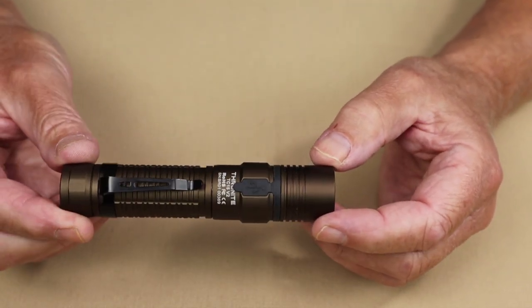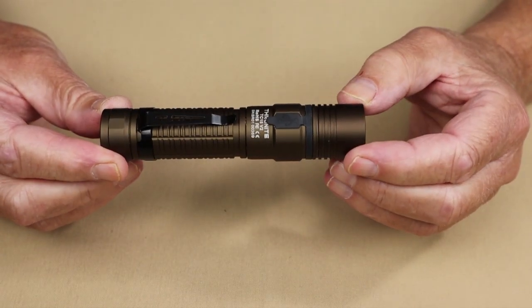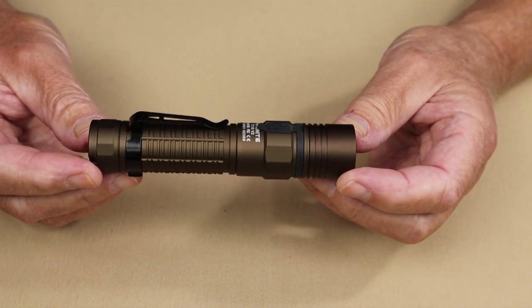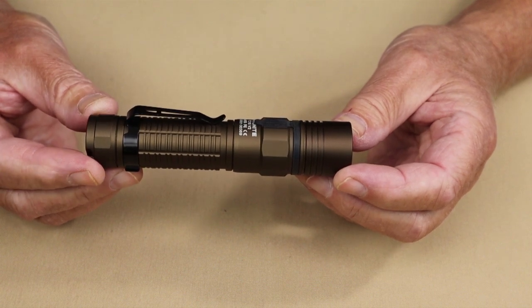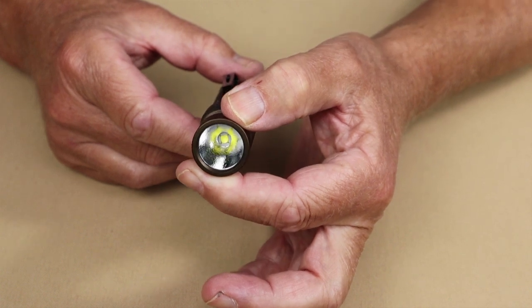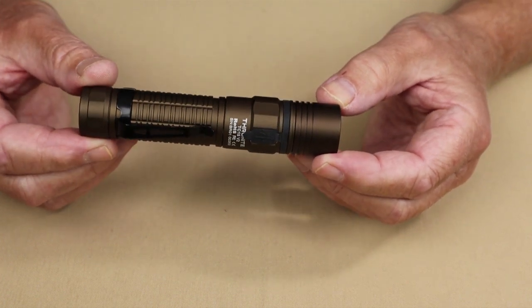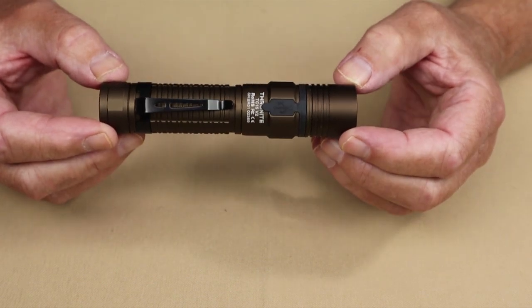Let's go through the physical specs for this flashlight — all of which will be in the video description below. The overall length is 8.82 inches, which is 122.5 millimeters. The diameter at its widest is 1.06 inches, which is 27 millimeters. The weight is 4.4 ounces, which is 124 grams, and that's with the battery installed.